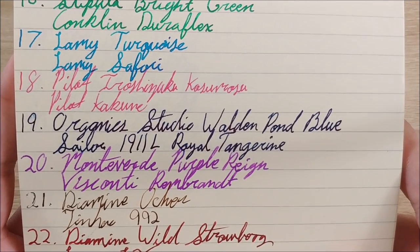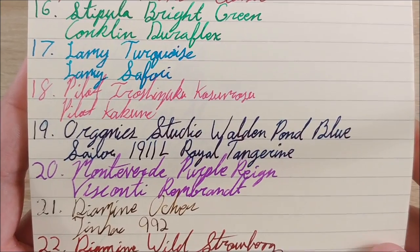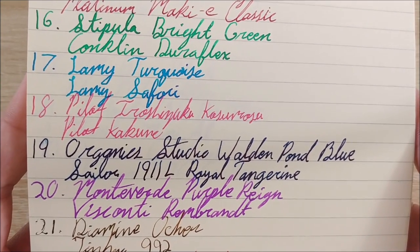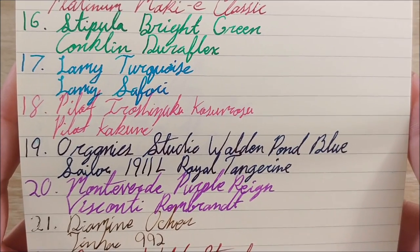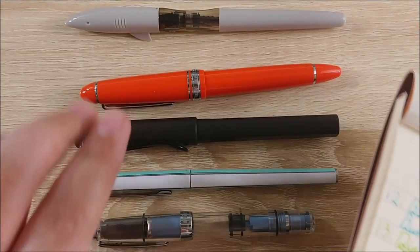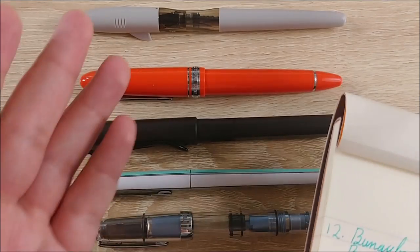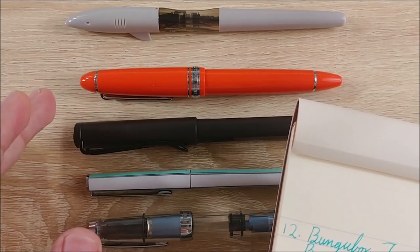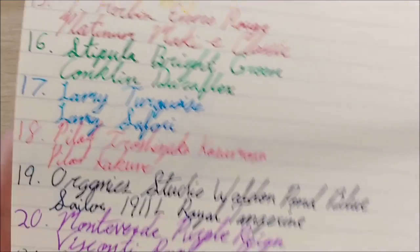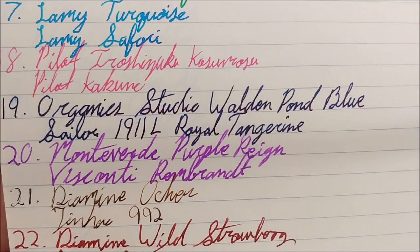After that was Pilot Iroshizuku Kosumosu in the Pilot Kokuyo — a pen I got this month. I like it quite a bit for the writing experience, not a huge fan of the aesthetic, but it's a pretty good pen. Next was Organics Studio Walden Pond Blue in the Sailor 1911 Royal Tangerine. I love that orange pen, but I had run out of orange inks, so I went with a contrasting dark navy blue. I really like that pen — I've smoothed out the nib quite a bit.